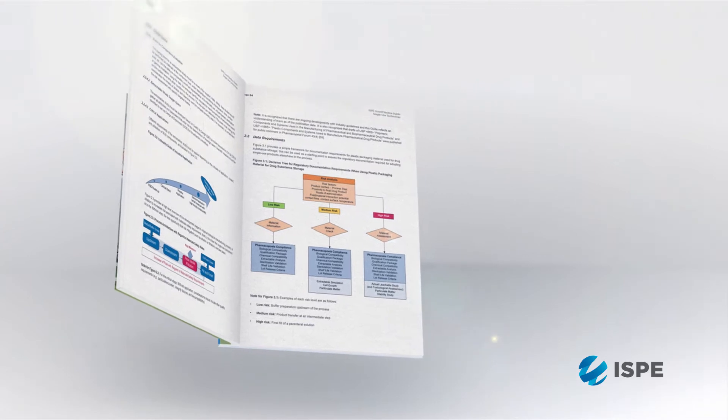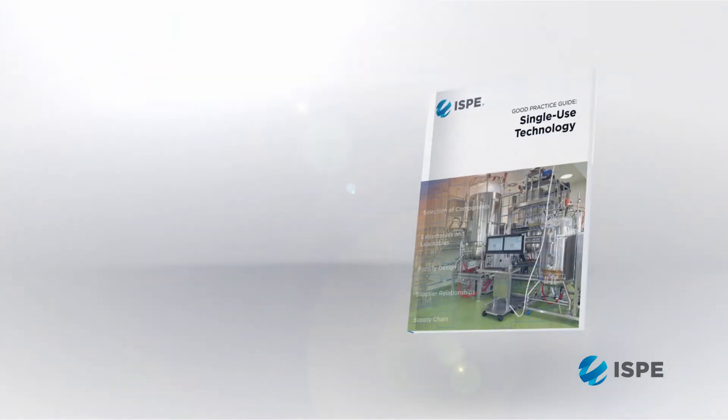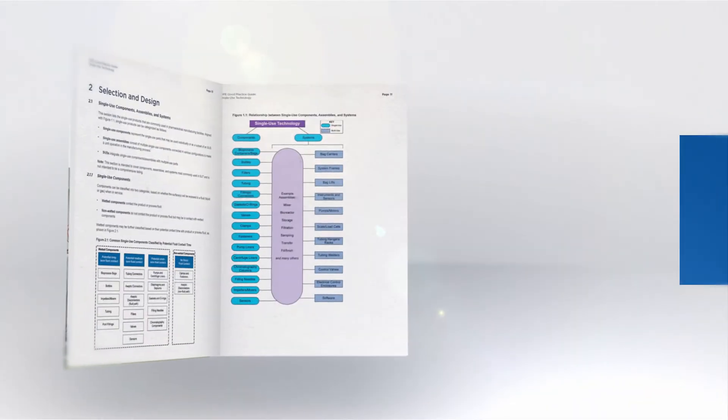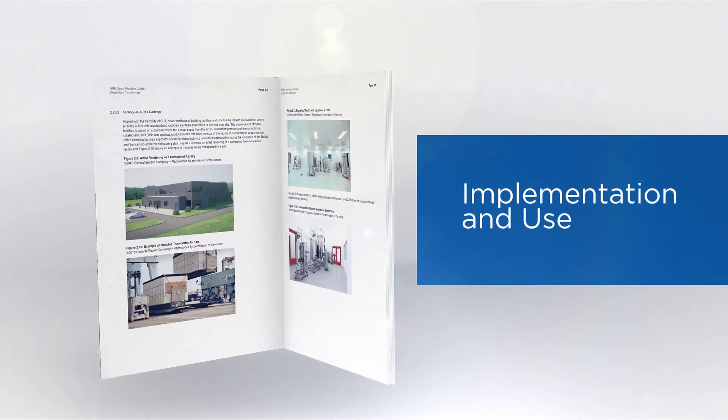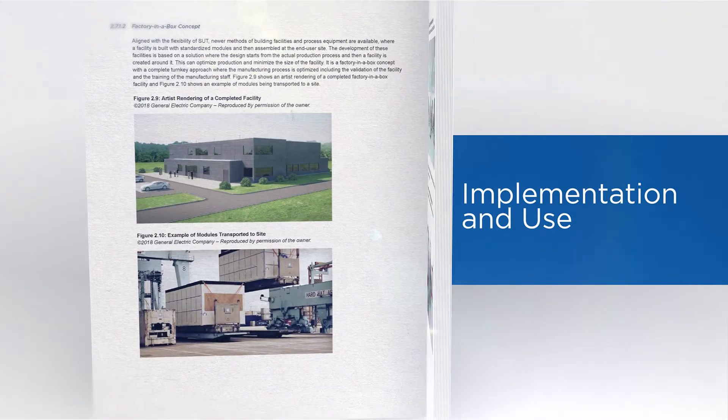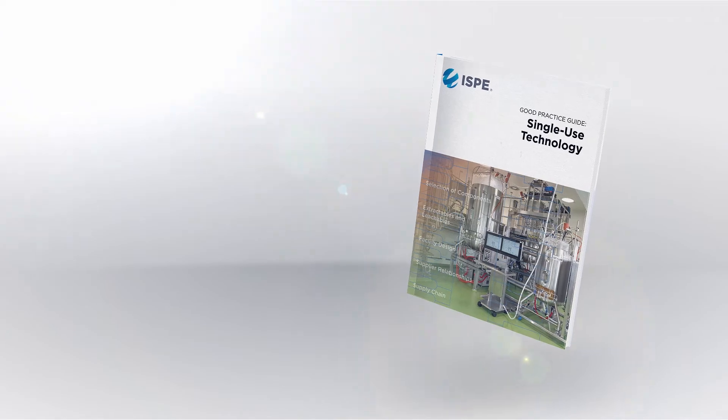The guide is set up in two main sections. The first one is for the selection of components and the design of assemblies that go into single-use technology, and there are a number of activities that occur under that section. The other section is for implementation and use, and activities that need to occur at that phase are also outlined. The guide provides the reader a template to follow and streamline implementation of single-use technology.